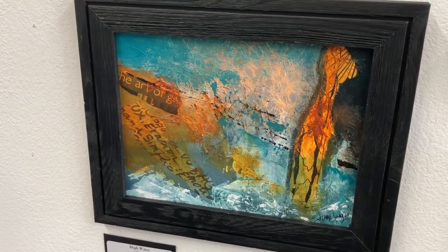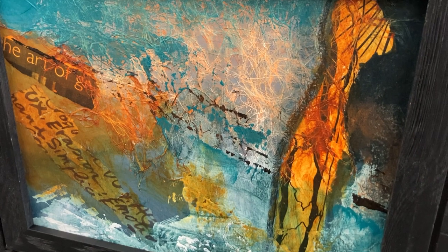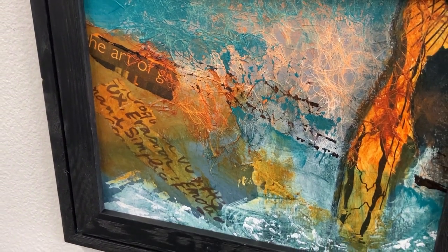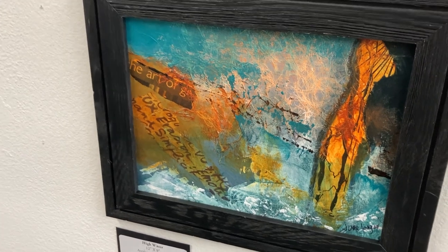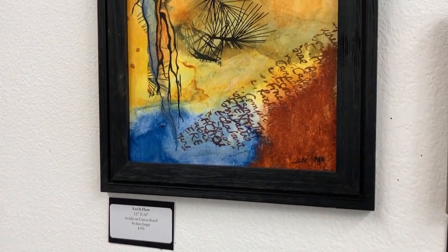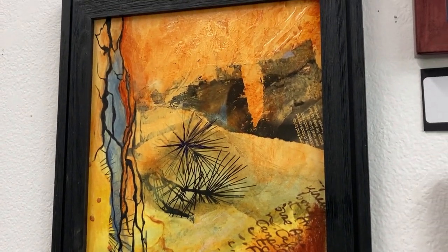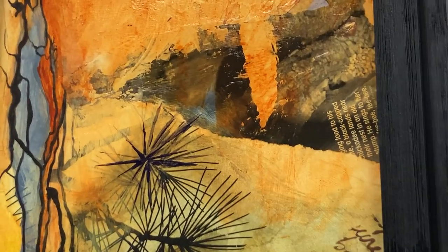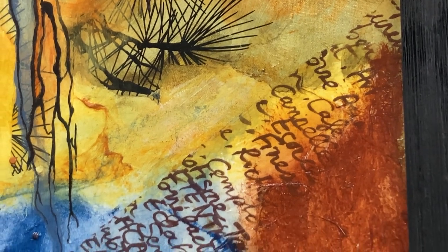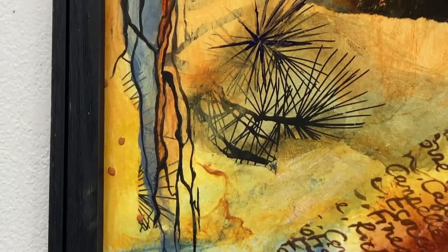High Water is more of a collage and an abstract piece. She's been working with putting paper in her paintings and then working the paints around them. There are strings in that one too that you can see, so it really has some nice texture. The next one right above it is Let It Flow — that's 12 by 16, and it's $195 — and has that same kind of feeling. You can see the text she's used in there, and I think the text makes you wonder what is being said. It can be anything you want it to be. I really like the palette with that one, the way she's used her colors.